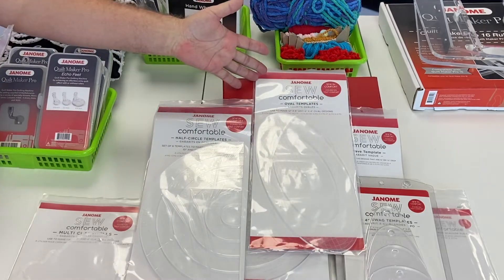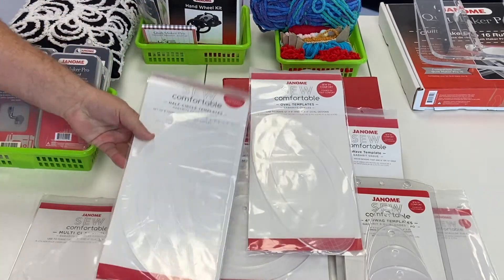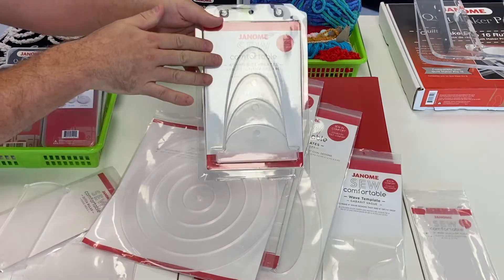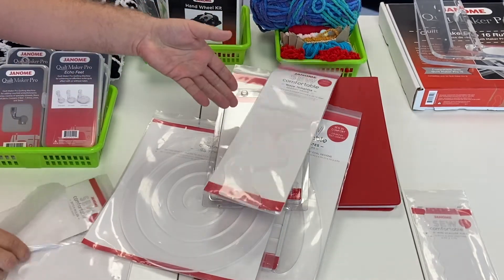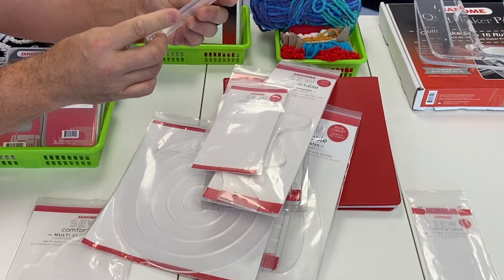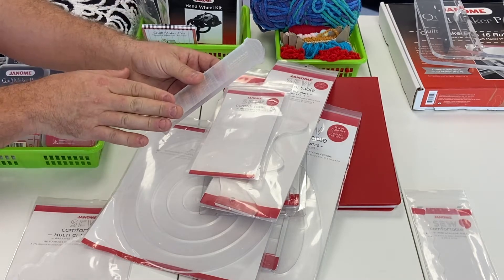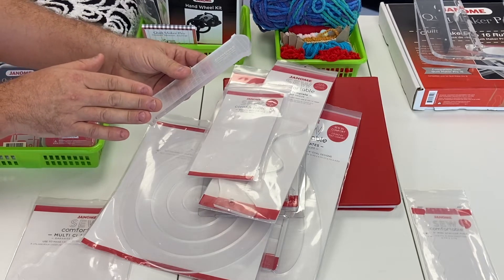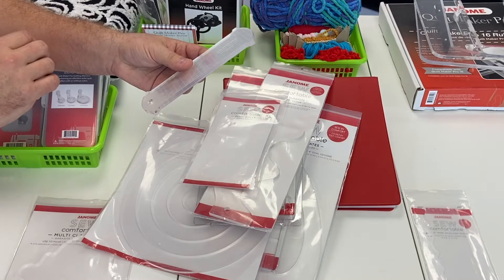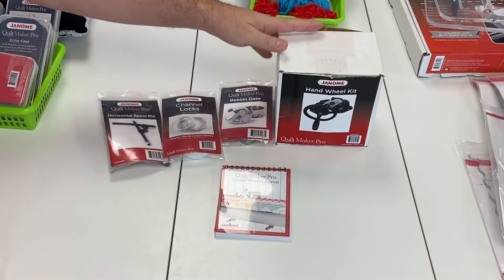This easy ruler foot will also work with the Quiltmaker Pro 18 Versa, so you can use that same foot on all Janome longarm machines. When we talk about ruler quilting, look at all the rulers available from the Janome So Comfortable line — every kind of shape imaginable: ovals, a half-circle arc template set, circle template set, clamshells, wavy lines. There's also the ditch quilting ruler, and they're all a thick quarter of an inch thick so we can safely use them with our easy ruler foot.